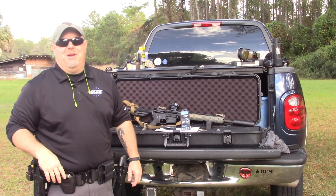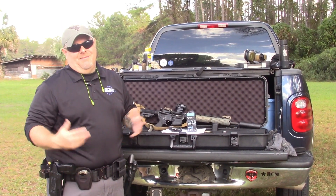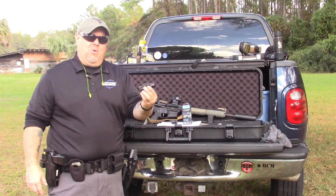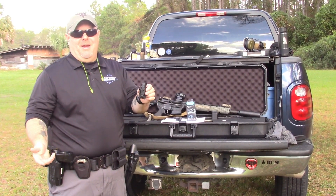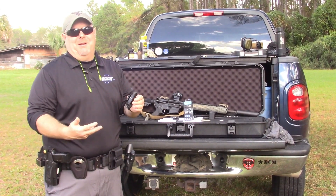Today I'm going to do a quick video on a new light that's actually not new, but it's new to me — I just got one a couple weeks ago. It is the PL-2 Valkyrie. This is made by a company named Olight, which I'm a huge fan of. I've become more of a fan because I really like their products.